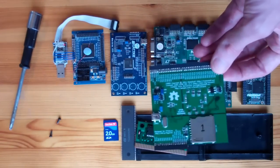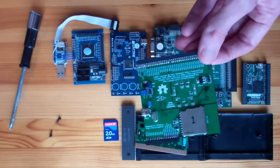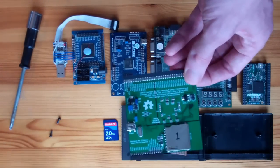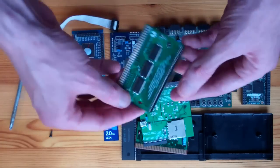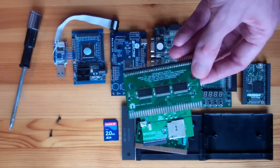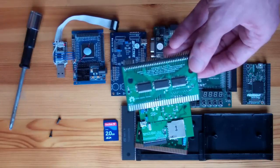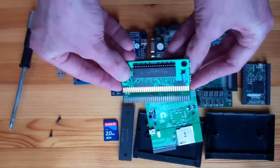One problem with interfacing this with retro hardware is that everything here uses 3.3-volt signalling, whereas the Mega Drive uses 5-volt signalling. Even if this were mechanically compatible with the Mega Drive slot, plugging it in directly would fry it. To fix that, I designed a second PCB — a little bridge board, also open-source hardware. It's a two-layer board with an edge connector for plugging into the Mega Drive, which matches up with a commercial game cartridge quite nicely.